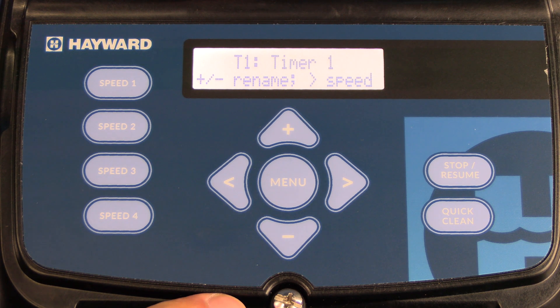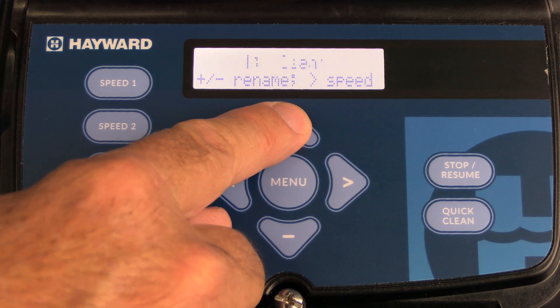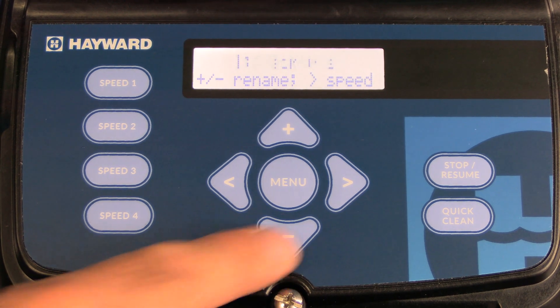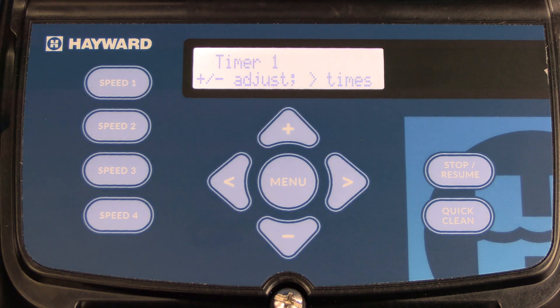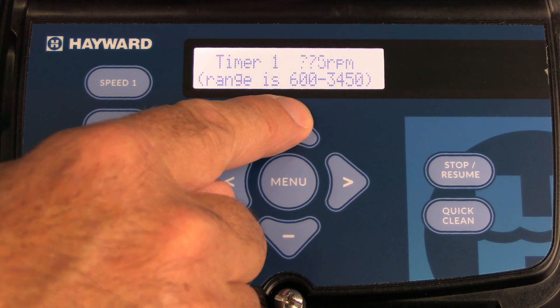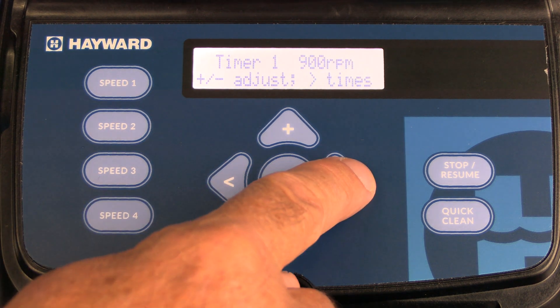Once you press the plus button, you have the option to name that timer. Hayward offers a wide range of name options inside the timers — press the plus key to change it to whatever best suits your needs. We're going to leave it as timer one. Once you've decided the name, press the right arrow to go to the speed. The speed selection is flashing at 600 RPMs. Press the plus key to set it to the desired speed — we're going to go with 900 RPMs. Once set, press the right arrow.